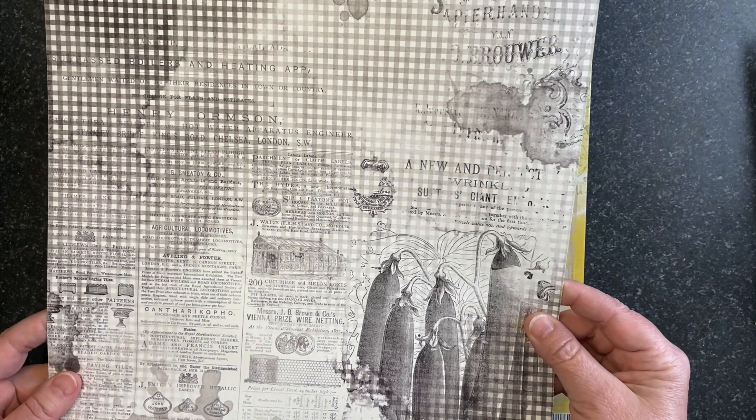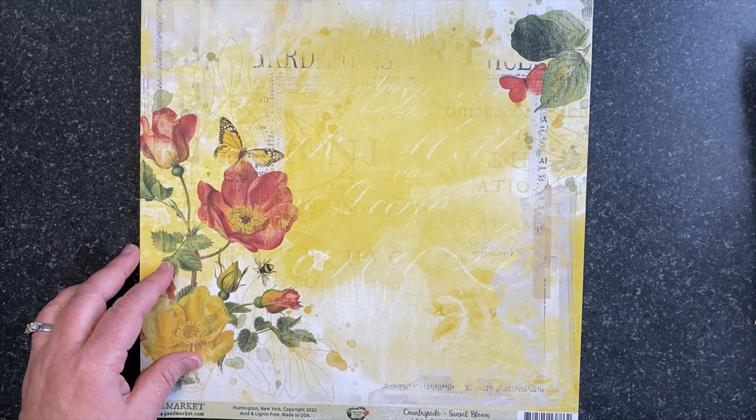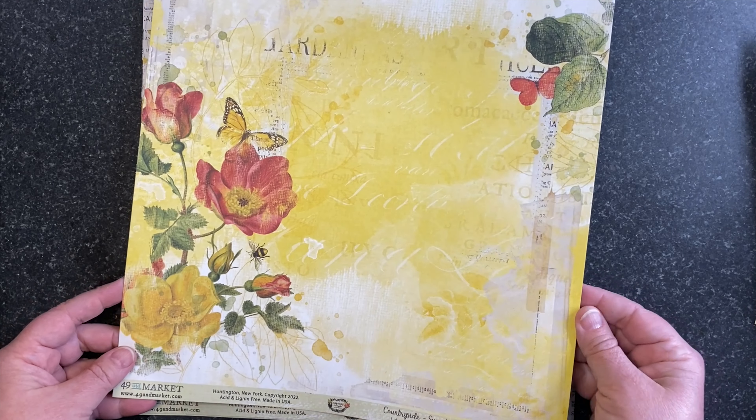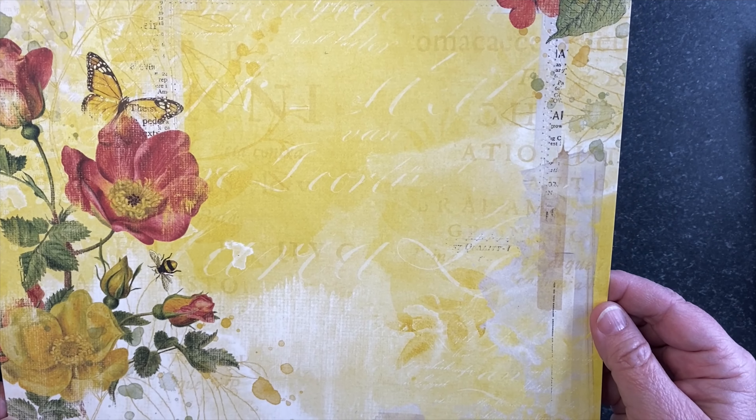This sheet is called Radiance. It's got some of my botanicals, lots of layers of newsprint and paint and texture. On the back side it's kind of a tonal textured solid with some lace and newsprint and type.